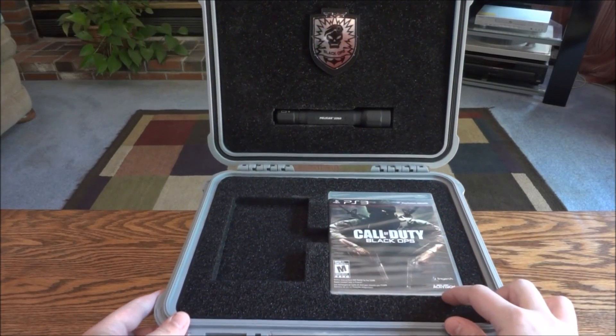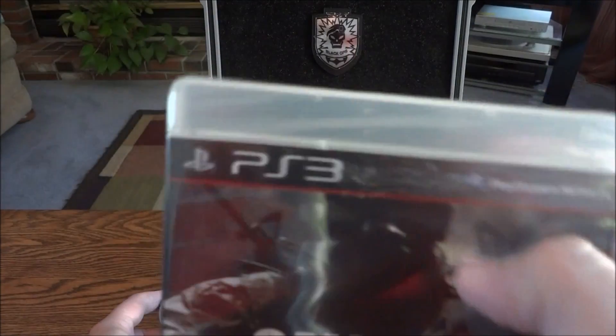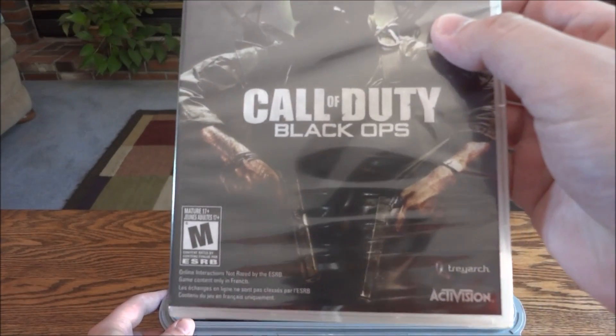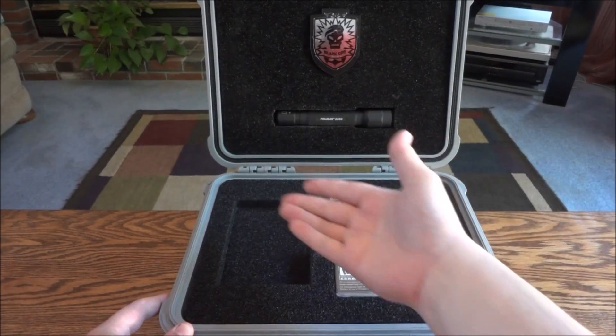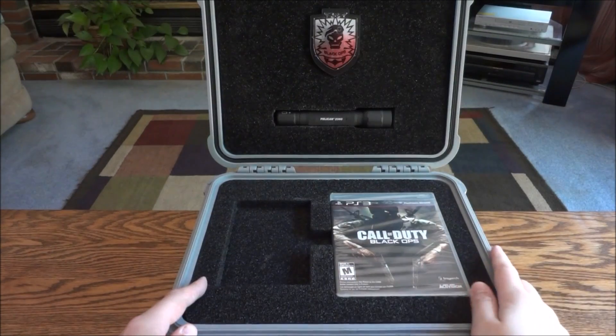Down here you have the Call of Duty Black Ops game, sealed. You can see it's got a little mark on it from the flashlight up there, which we'll get to in a minute. That's the main feature — the case and the flashlight. It's just a regular launch version of Call of Duty Black Ops. I don't know what came in that other spot — it's empty.